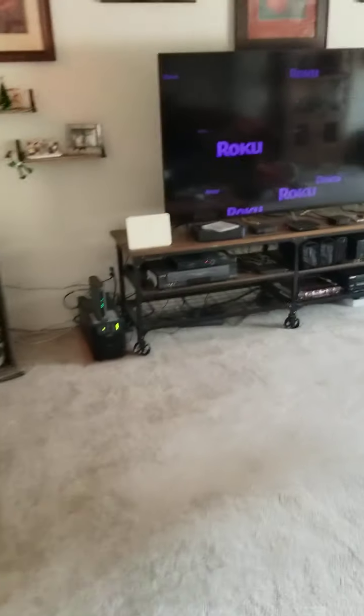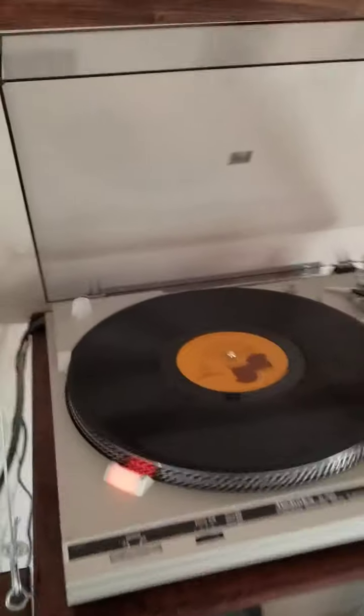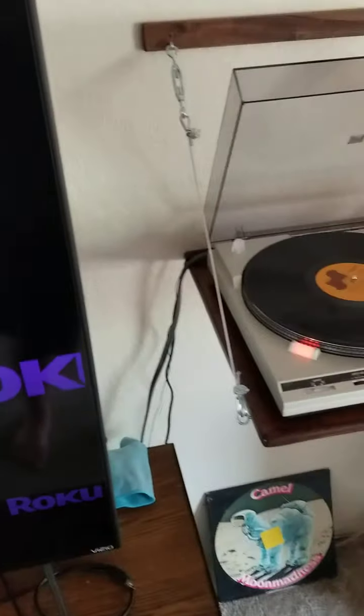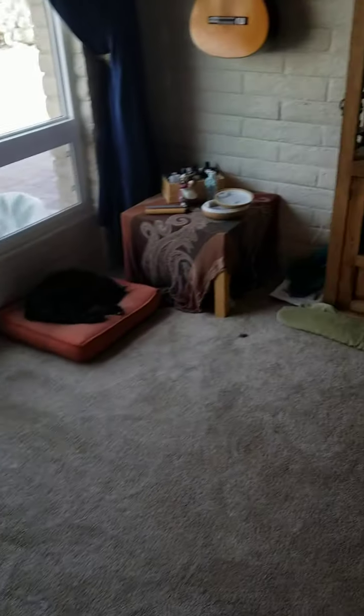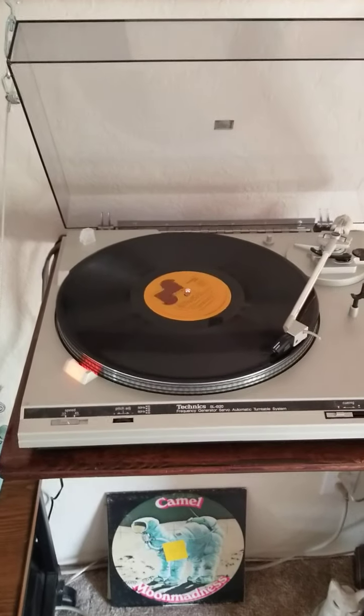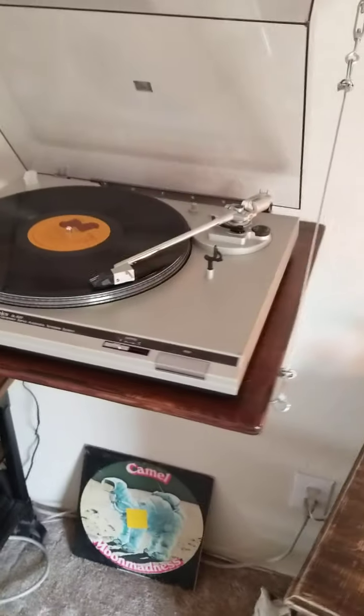Sounds pretty fucking good. Wow, 70s prog rock — I haven't played a record for about 35, 36 years. This is awesome, now I can go back to playing all my records again. Fuck yeah.